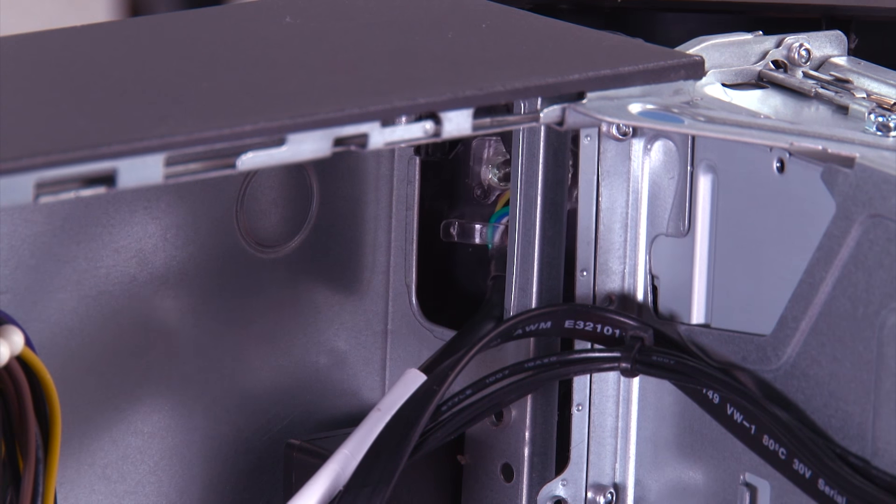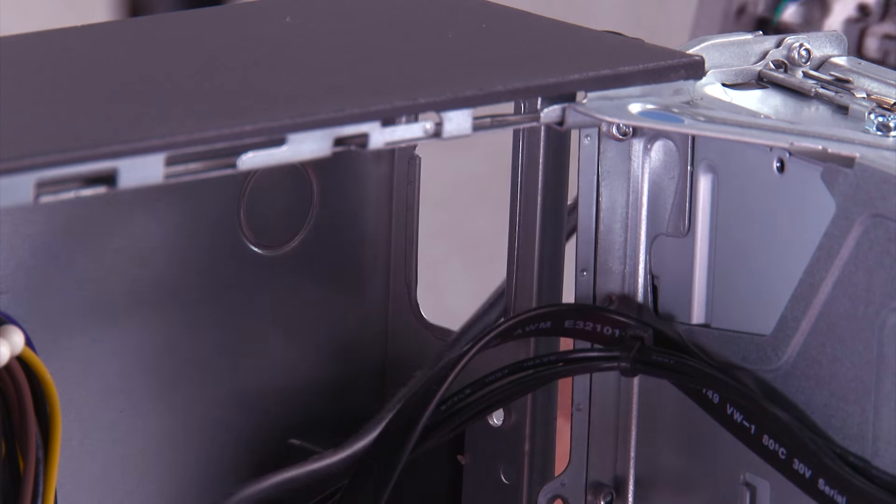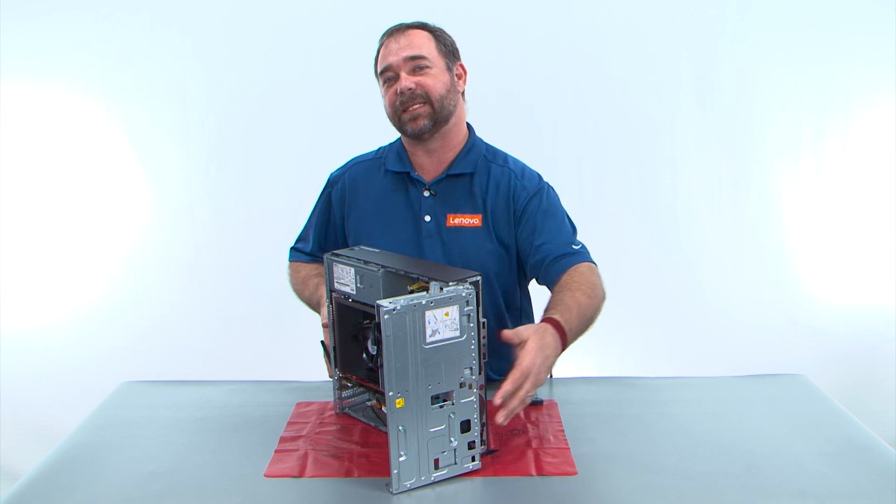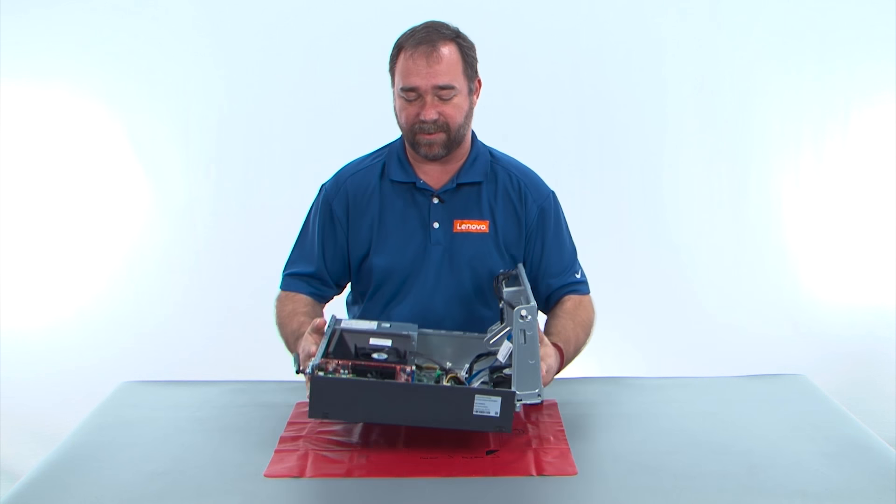Now we just need to pull the front bezel away from the system and feed this cable through the hole in the chassis. And now we need to lay this system down flat on the table.